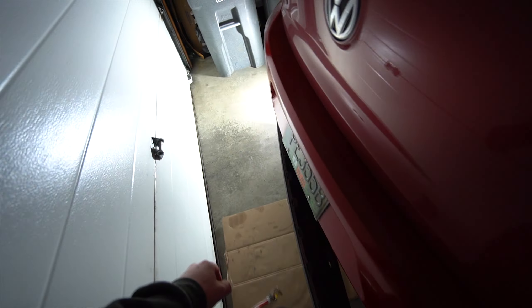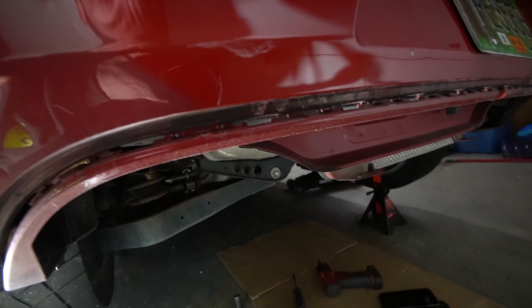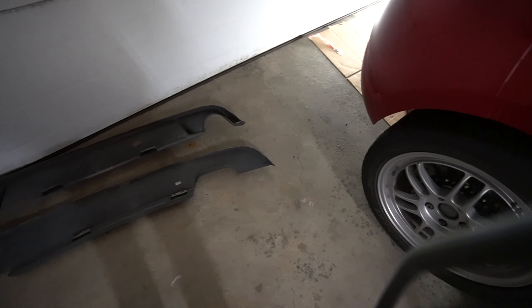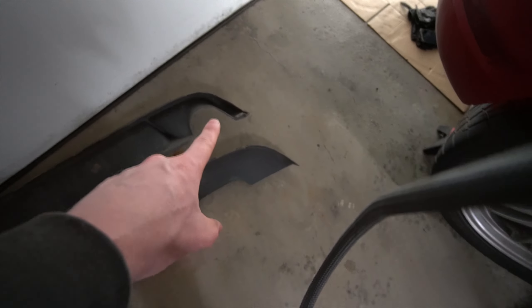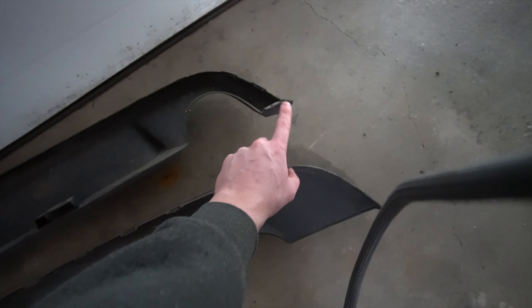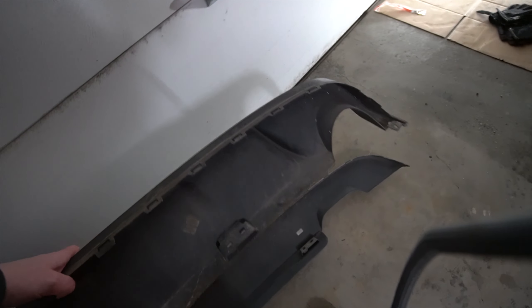I'm going to test a couple of different ways to pull these out, but I think you should just be able to use your hands. I got the bottom one - yeah, there you go! I just unclipped the bottom one with my hand and then you pretty much pull the valence the rest of the way out by hand. And that's out.